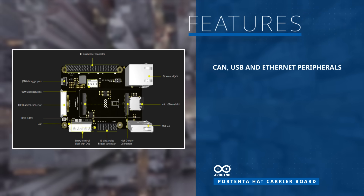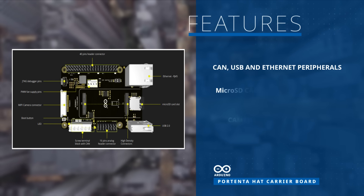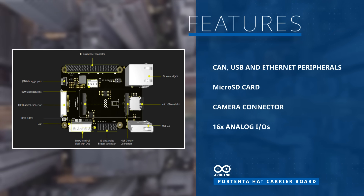It offers easy access to multiple peripherals, including CAN, USB, Ethernet, microSD, camera, and analog IOs, making it a great prototyping tool for scalable Portenta applications.